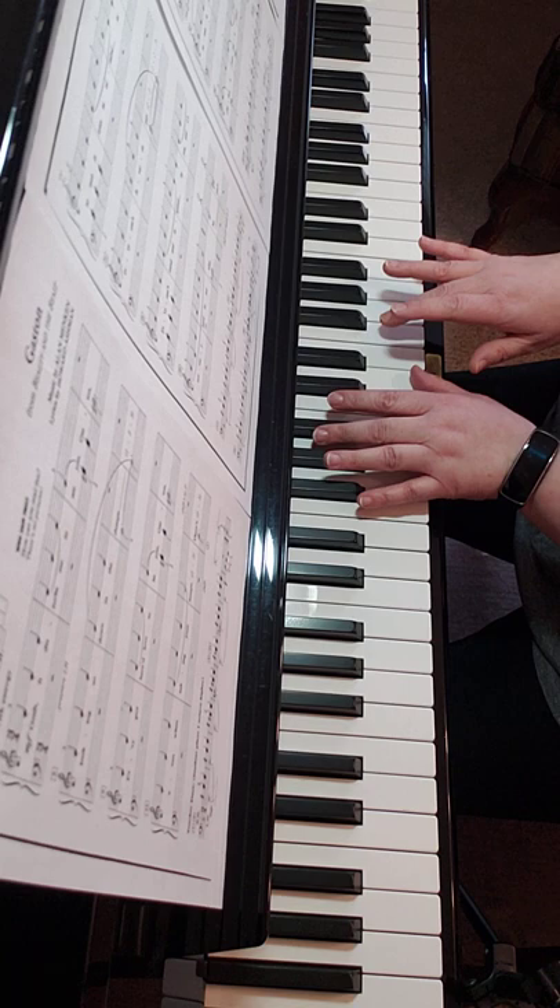And we're back now with A and C in the left hand. Good.